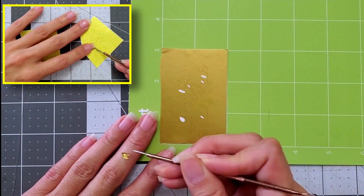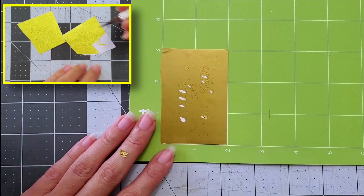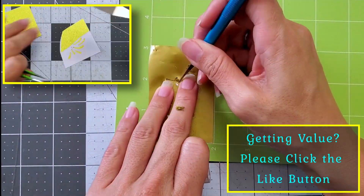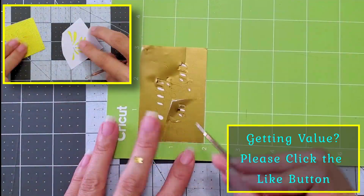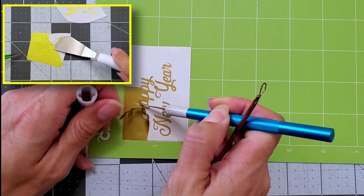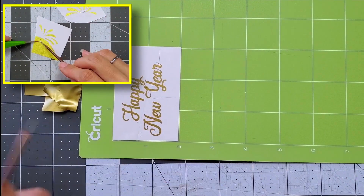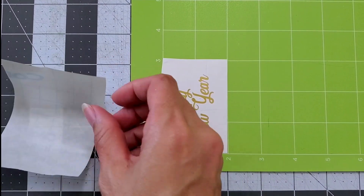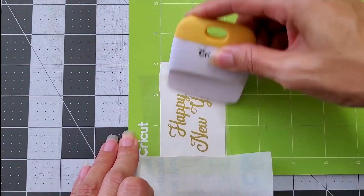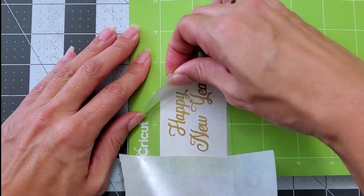When weeding your vinyl, I like to take out all the small pieces first. And then if I have any trouble, I like to use the craft knife. I kind of cut some pieces out so it's easier to weed and it doesn't pull up too many of the other letters. Now that you've finished weeding, cut some transfer tape, place it on top of your vinyl, and just really burnish it down.